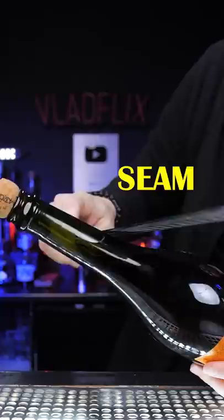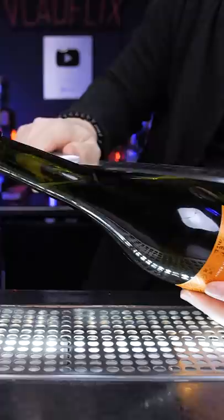Put the blade flat against the glass and use its back, not the sharp part. Drag it along, making a smooth rapid movement and hit the lip of the bottle.